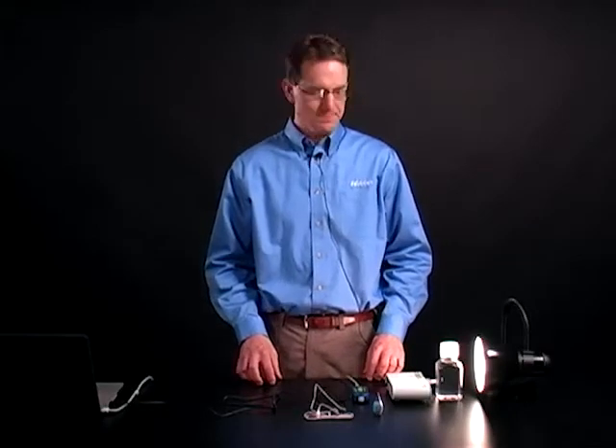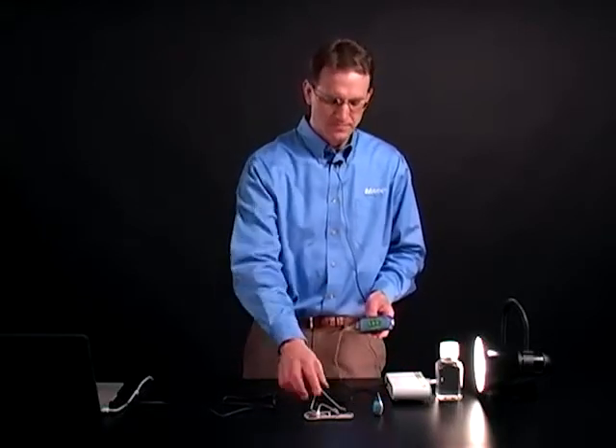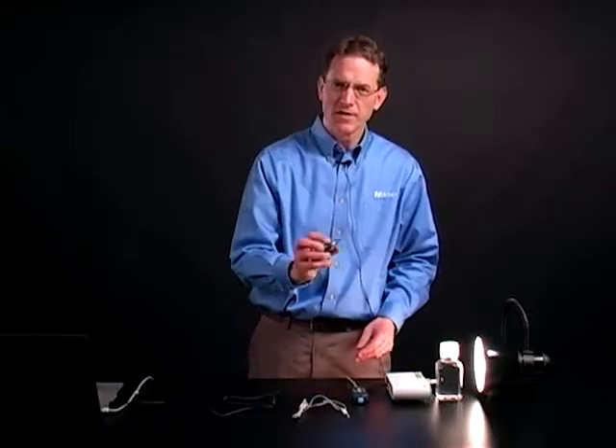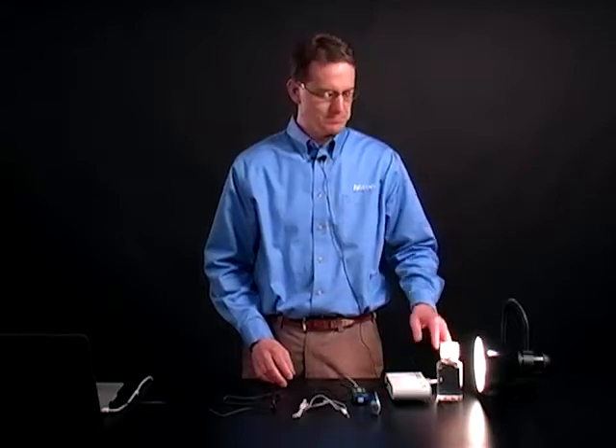All you will need for this activity is a light, a light level sensor, a temperature sensor, dark food coloring, and water at different temperatures. Warm water and chilled water work well.